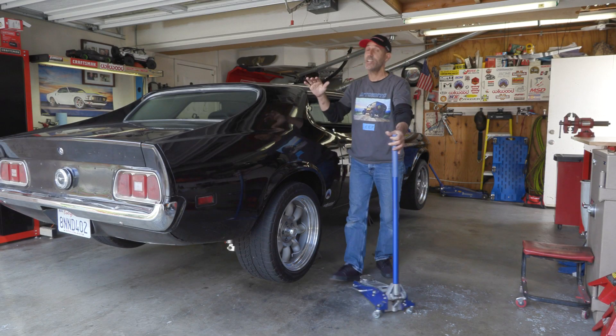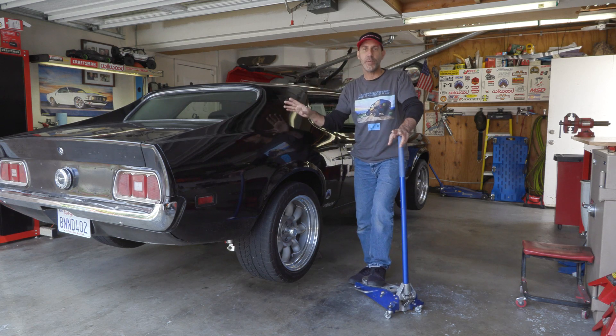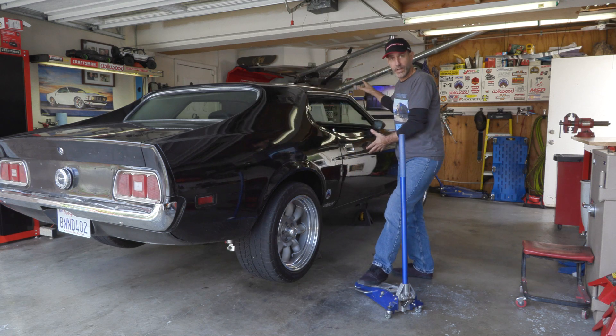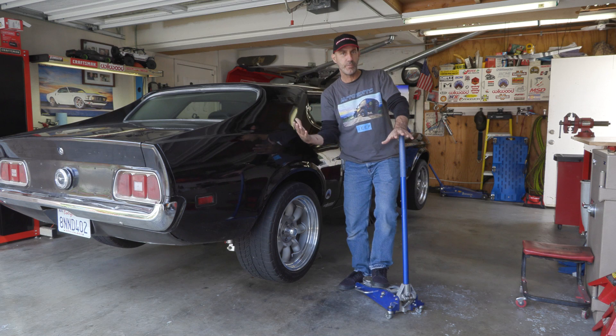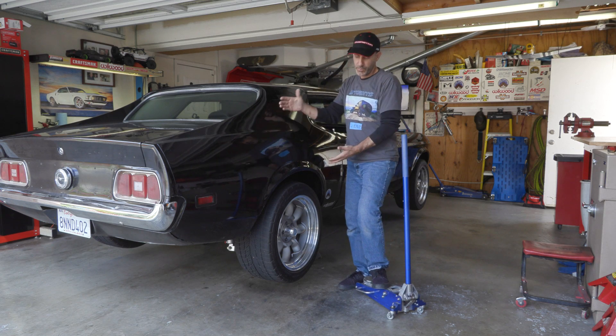Howdy guys, Auto Ed, it's Jason here. Today I've got a jam-packed video for you on a suspension setup and tuning video. I'm going to use this car, the 1973 Mustang we've been calling Large Marge, as our demonstration subject. If you guys don't know, this car has been a long-term project.